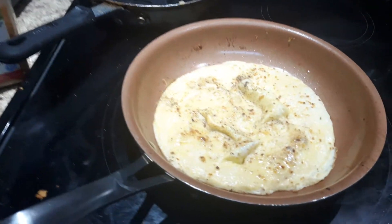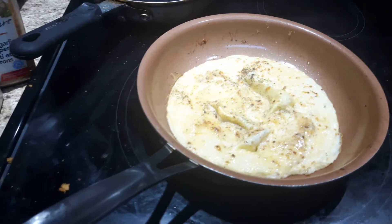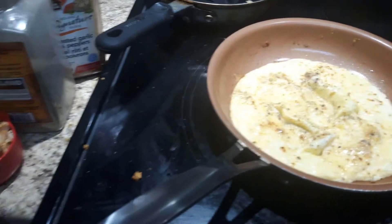Hey guys, it's me Risa. I just wanted to show you that I'm making a delicious chicken veggie omelette.